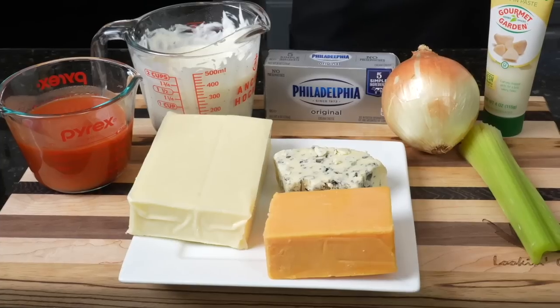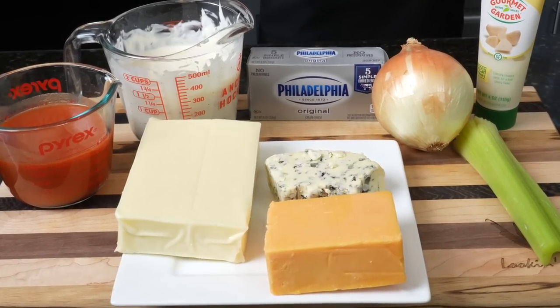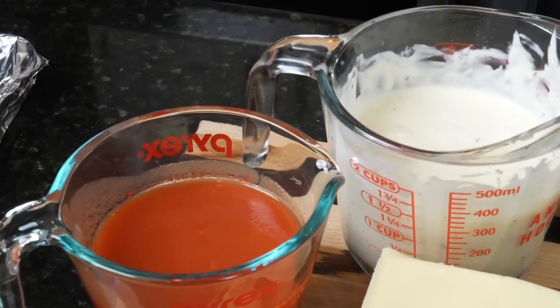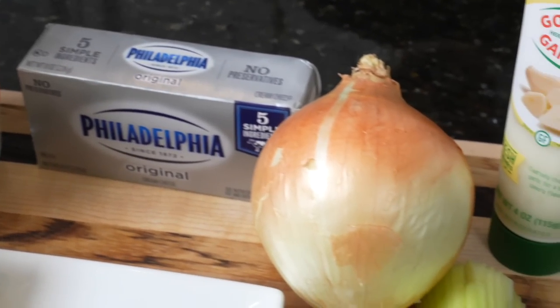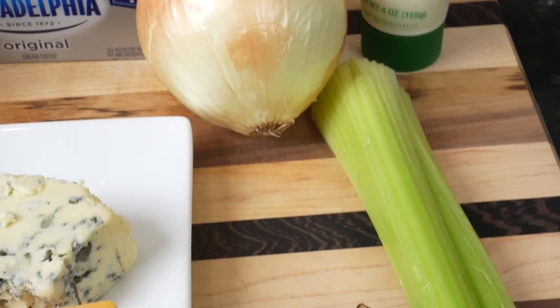Let's go over these ingredients. For today's recipe, we're using what we have in the fridge. I got some cheddar, mozzarella cheese, some blue cheese — if you don't like blue cheese you should grow up, or just use feta, use whatever you like. We also have some Frank's Red Hot, one cup of that, one and a half cups of ranch dressing, some cream cheese, celery and onion, and of course some garlic paste. The theme of this recipe today: use what you have on hand.